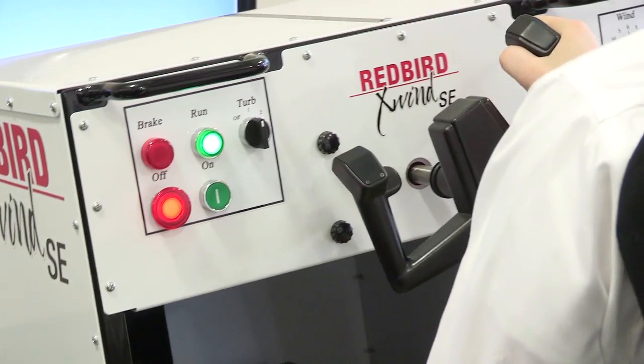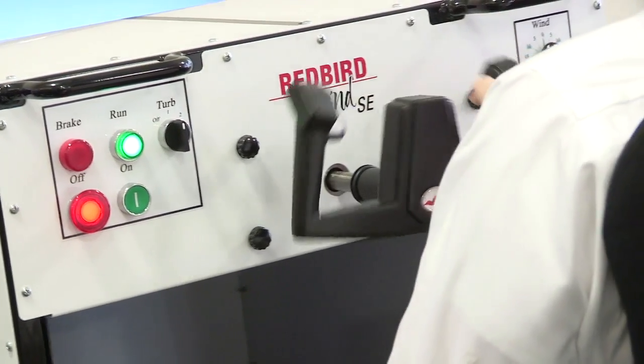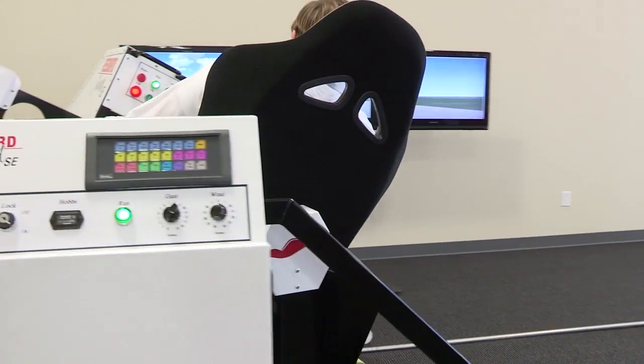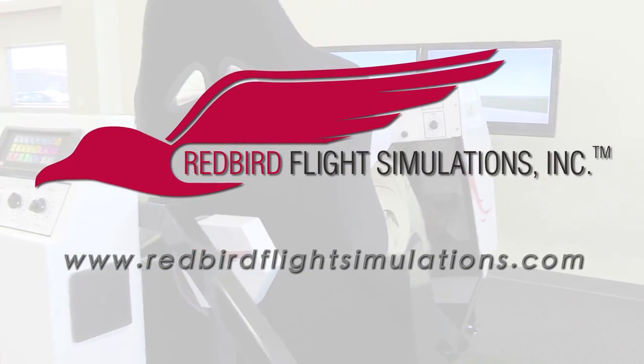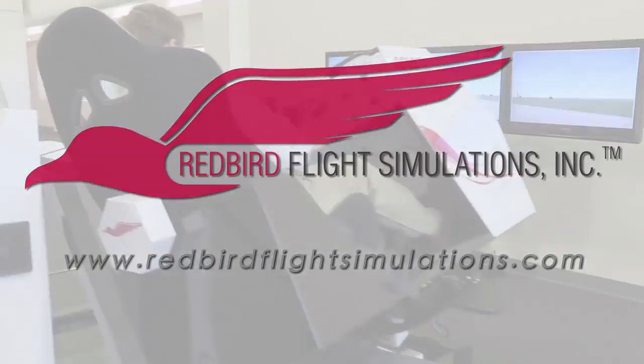The X-Wind SE gives instructors all the time they need to teach pilots the proper techniques for landing in crosswind conditions. For more information on the Redbird X-Wind SE and Redbird's entire line of flight training devices, visit www.redbirdflightsimulations.com.